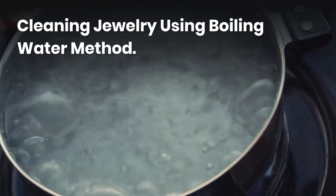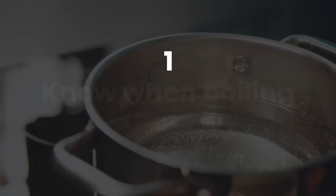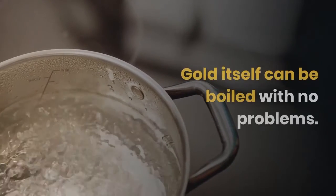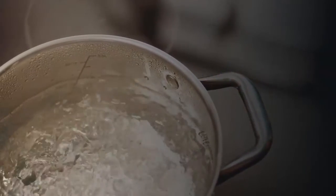Cleaning jewelry using the boiling water method. Know when boiling is appropriate. Gold itself can be boiled with no problems.